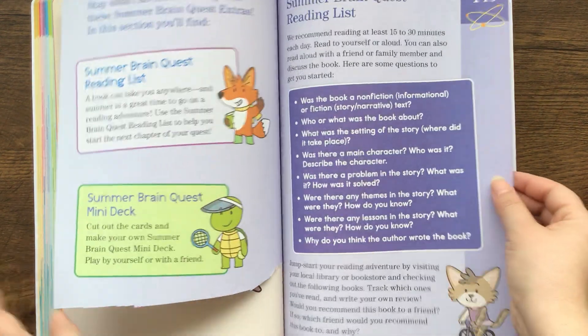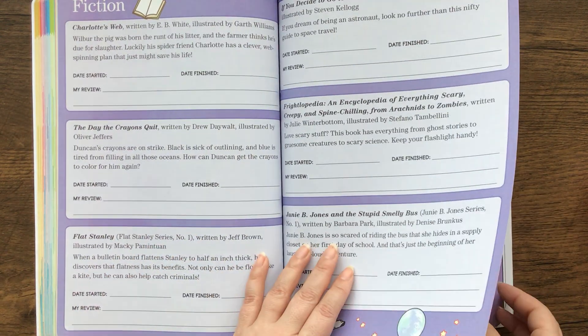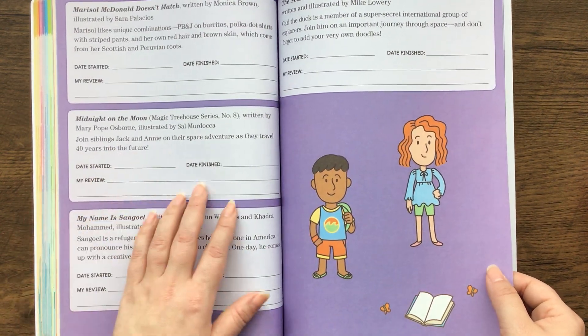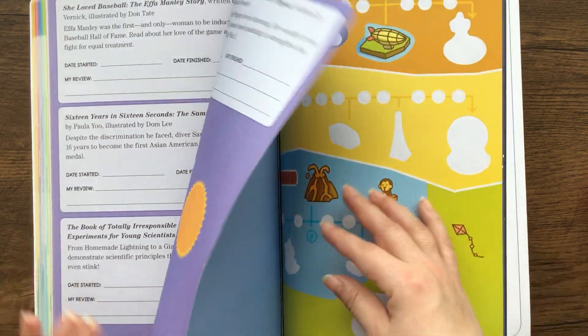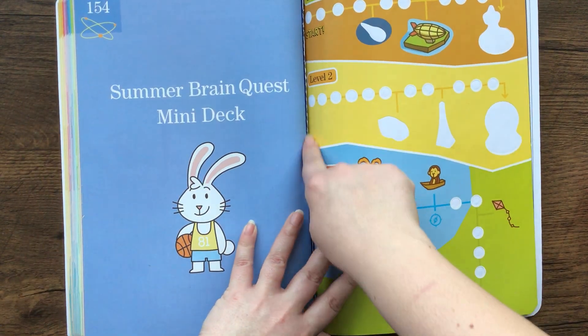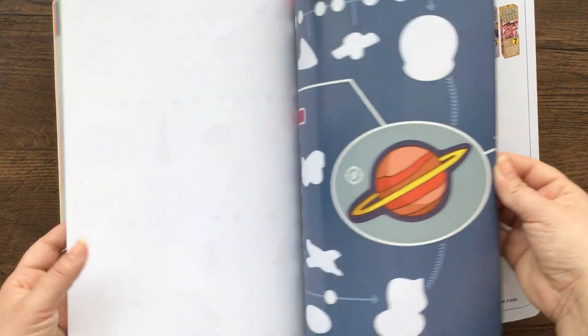This was where the ruler was. They also have fiction that the kids can read — we did not do that — but it says date started, date finished, and my review. That just has some examples of books they can read, fiction and nonfiction. They also had a mini deck of the Brain Quest, and there was paper we cut out. And here's where all the stickers were.